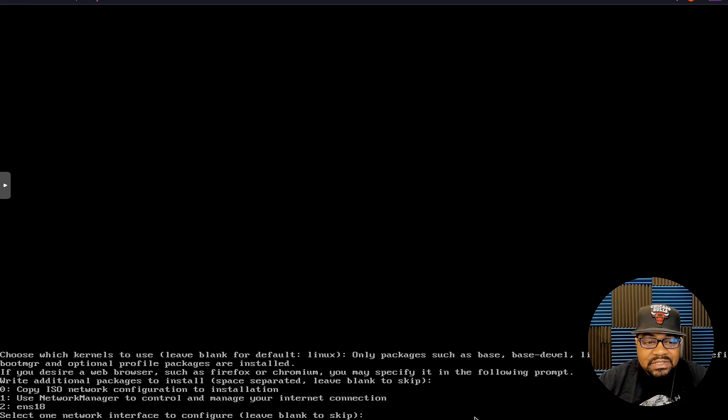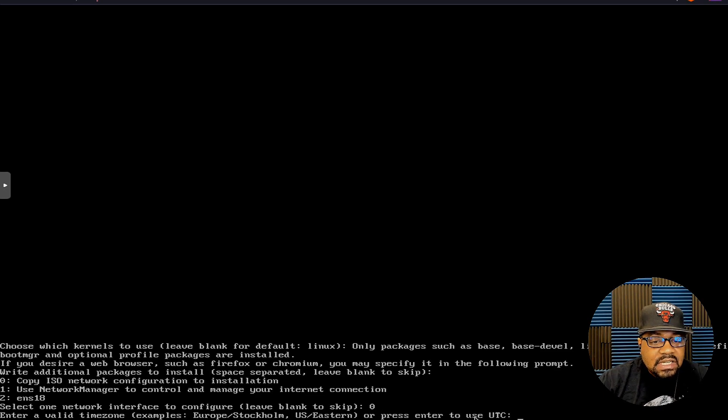The next thing is network settings. I recommend copying the ISO network configuration to the installation — that's option zero. However you're connected to the internet during the ISO boot, it will copy that configuration over. You can also use NetworkManager as the second option to manage your own connection. I'll go with zero to copy the ISO's network configuration.